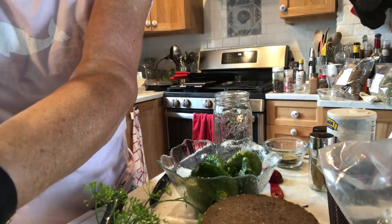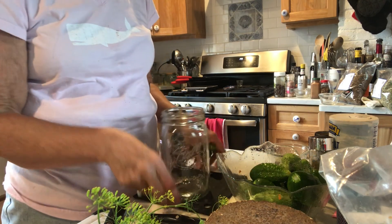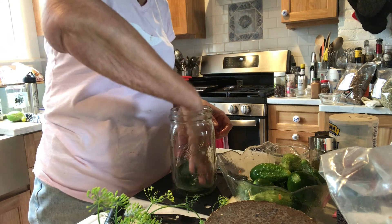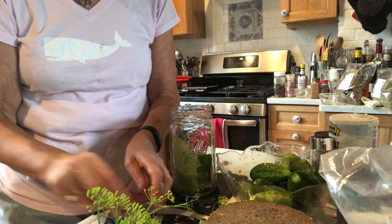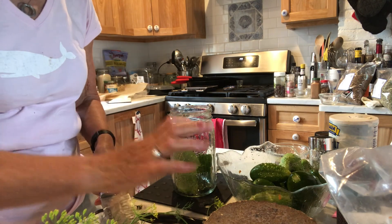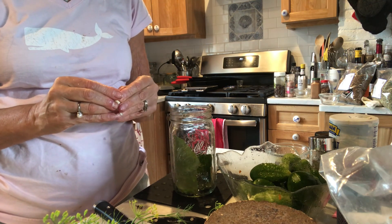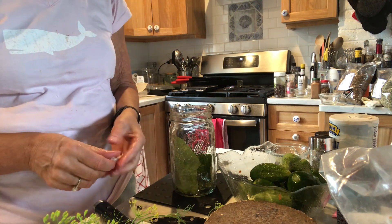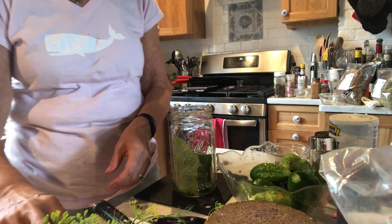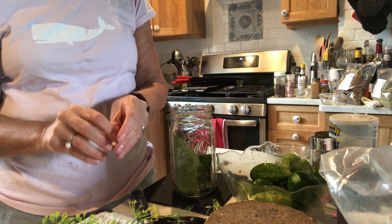I'm going to put a couple of these grape leaves in the bottom of the jar, and then I will top them with one more. Then I am going to put some of the garlic — I've just kind of smashed it and removed the garlic peel. I will smash it again. I'm going to use about four garlic cloves for this jar.